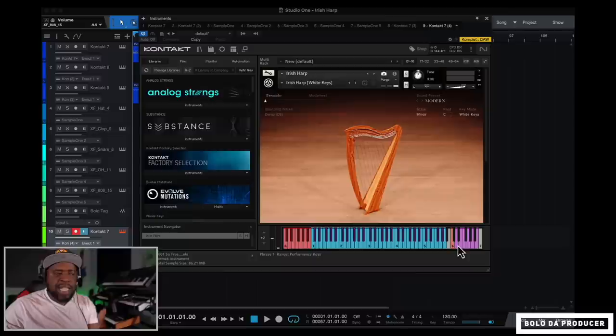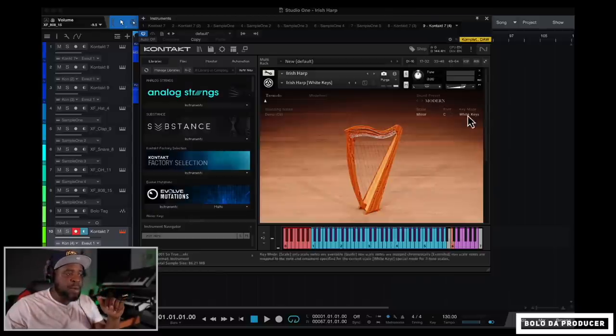The violet or purple colored keys on the keyboard are automatic melody chords already built into the plugin. They each play different things, so if you're not really a player, you can use these to come up with melodies and add them to your beats.